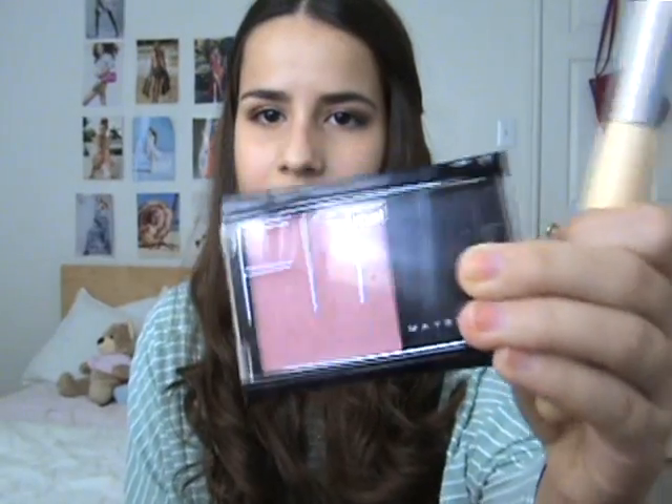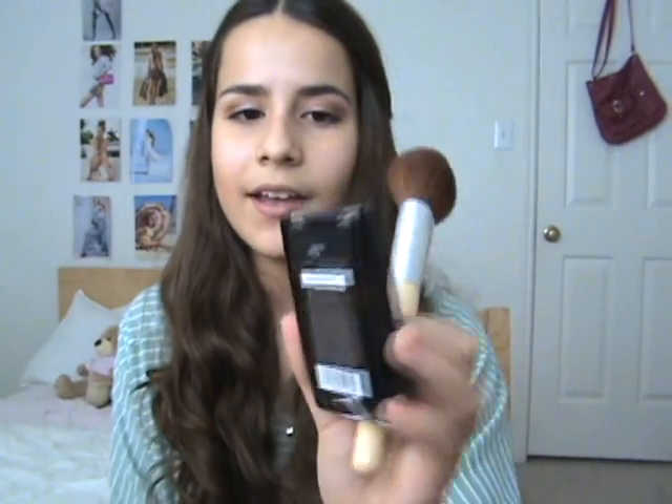Now I'm gonna put my actual blush in the apples of my cheeks. For that I'm gonna use my Fit Me Maybelline blush in Berry Sorbet - it's for medium skin and it's a medium pink. It's just kind of a light pink and it looks really natural on me. I'm just putting that in the apples of my cheeks. Sorry, the sun is changing the lighting and making me mad.